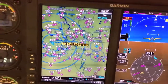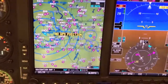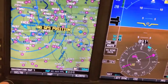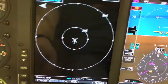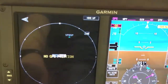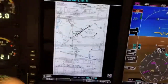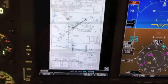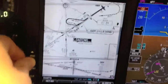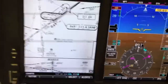On the screen next to it, you can configure it to basically show anything you want: low en route, high en route, VFR charts, traffic, weather, instrument approach plates. You can pull up an instrument approach plate and it's geo-referenced. You can zoom in and zoom out on the plate so you can easily see them a little better. It's a pretty cool little unit.